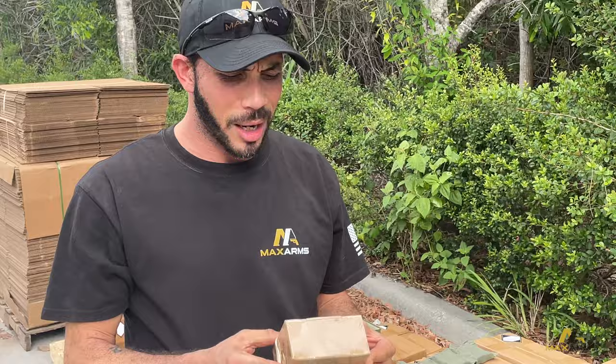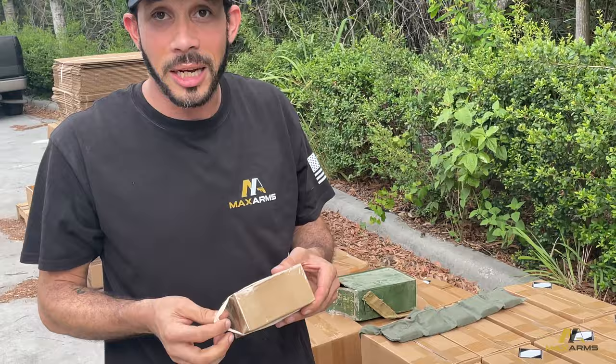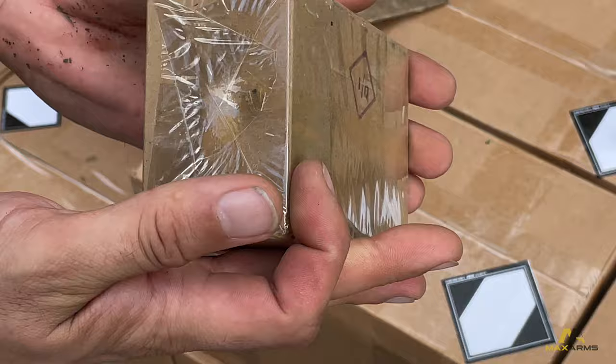That's convenient. That's what these little napkin things were for — I was scratching my head all day looking at these. What are these, diapers for ammunition cartons? What are they making for? But hey, beats getting tetanus trying to open these things.